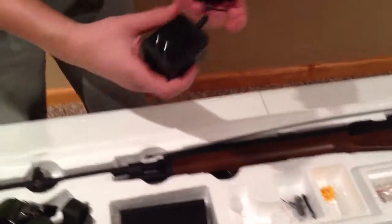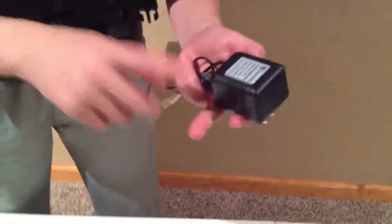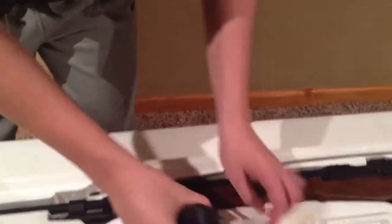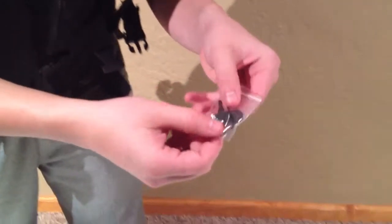Now onto the trickle charger — I do not recommend using these, it will overcharge your battery. This one actually doesn't look half bad, but just get a smart charger. It charges your batteries faster and won't overcharge them. Then you have little accessories for cleaning and a jammy rod, probably a little cloth holder. And you have a little key and allen wrench for your high capacity magazine so you can wind it faster and easier.